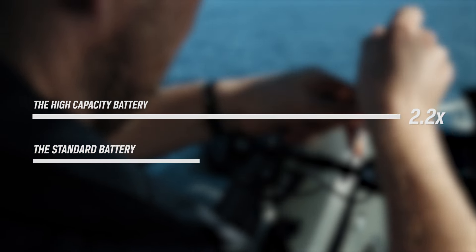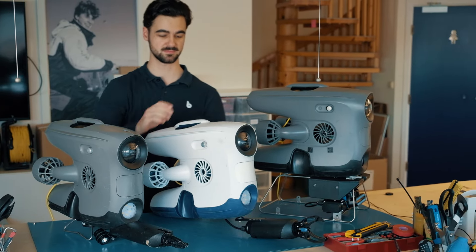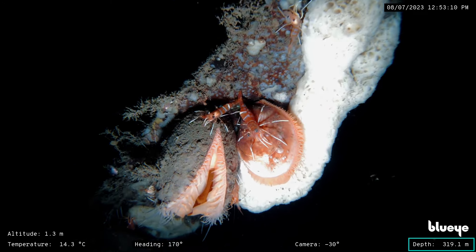The battery is compatible with all our ROV models. With an impressive normal runtime of over 5 hours, the battery allows you to run longer continuous operations without interruption. Since it's compatible with all BlueEye ROVs, it's a seamless upgrade for every underwater use case.